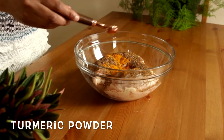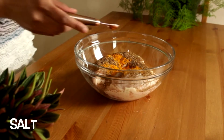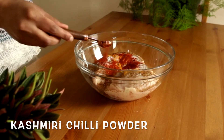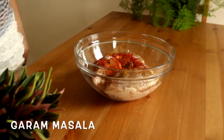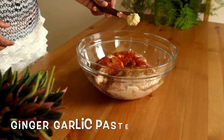Then add one-fourth teaspoon of turmeric powder, pepper, and salt to taste. Add one teaspoon of Kashmiri red chili powder — this gives more color to the dish and is completely optional. Then add half a teaspoon of garam masala and one tablespoon of ginger garlic paste.